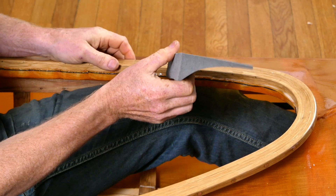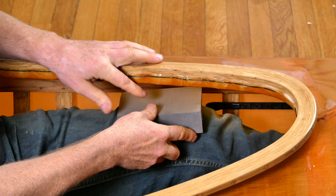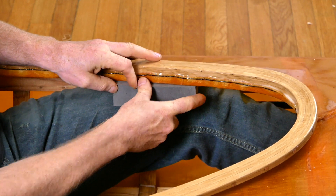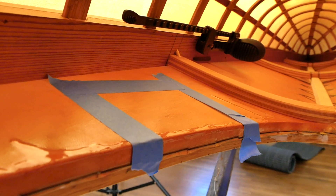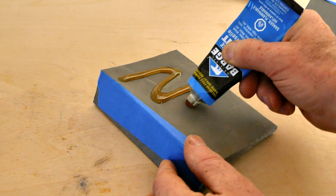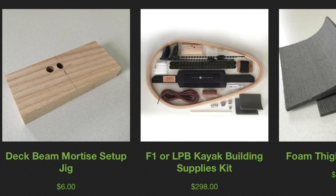If you decide you want to put these in, the process is pretty easy. We're just going to take the foam thigh hook, sit in the cockpit, put it over your knees in the spot where it feels comfortable, and then mark it. Then we'll take it out, mask off the area, and glue it in with some rubber cement.